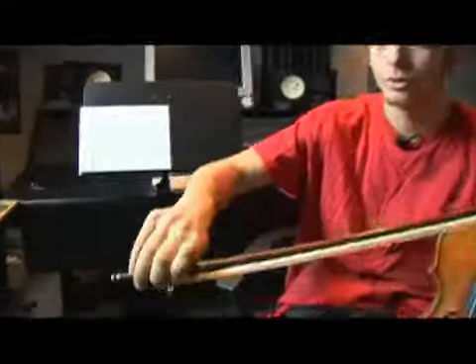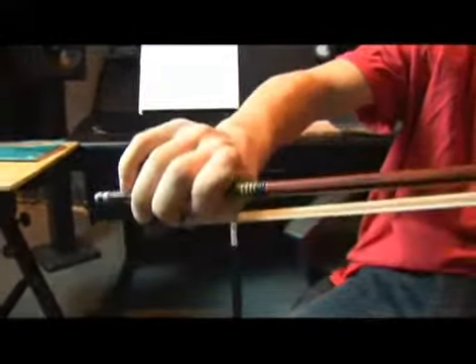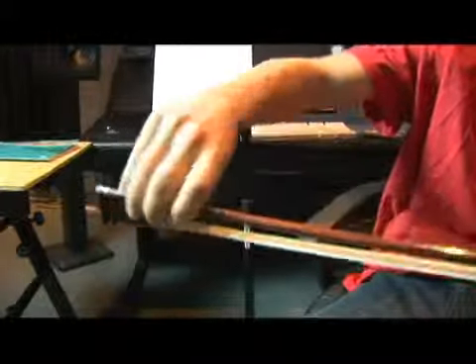Now we're going to talk about how to get a good sound out of your violin. First of all, when you hold the bow, make sure you're not gripping. You should see as few knuckles as possible. Make sure you're relaxed, so you're able to do this.